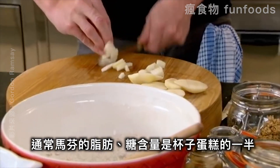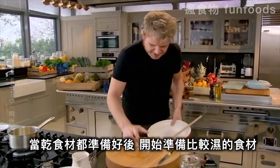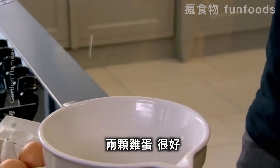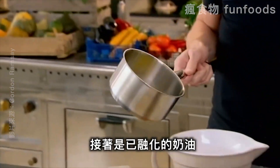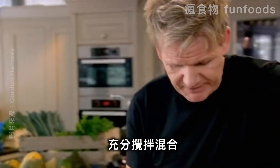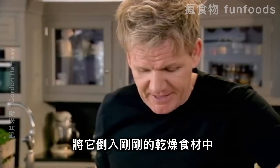Generally, muffins contain around half the fat and sugar of cupcakes. Once the dry ingredients are mixed together, you add in the wet: two whole eggs, some nice milk, followed by gently melted butter. Give that a good mix, then add it to your dry mixture.